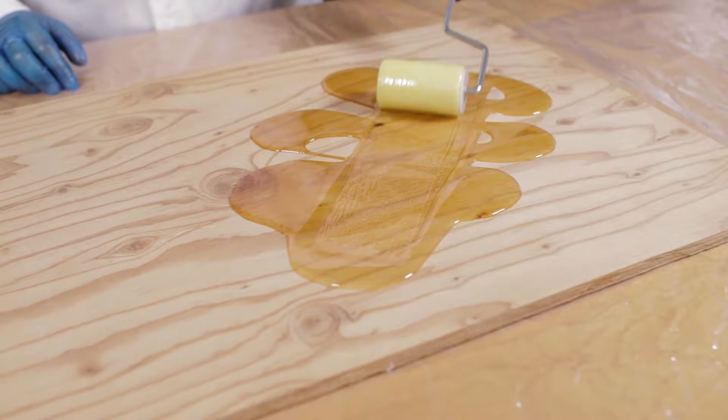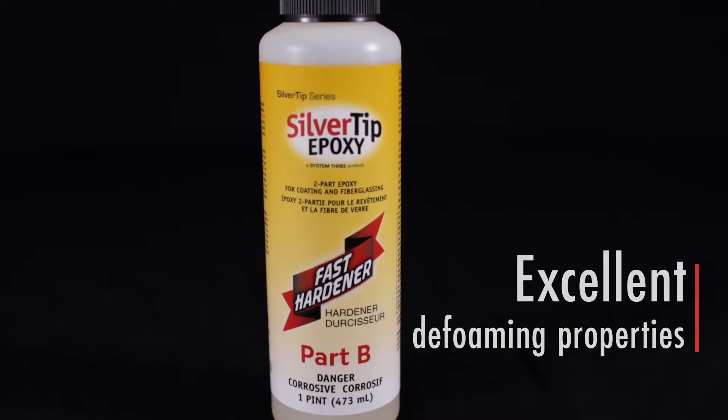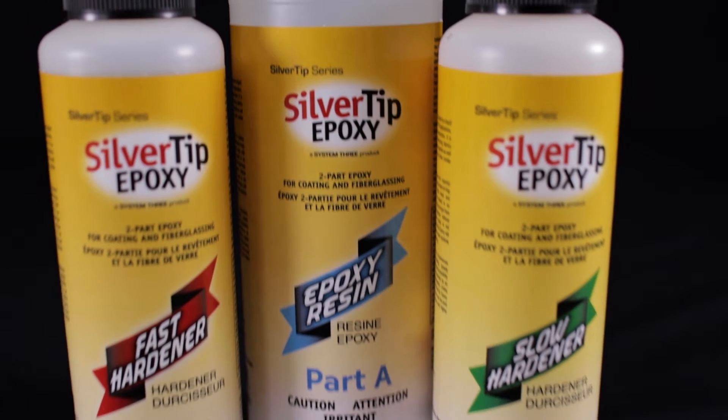Silver Tip Epoxy has superior wet-out characteristics, excellent defoaming properties, with little tendency to float fabric and resist print-through.